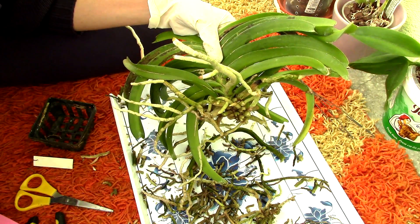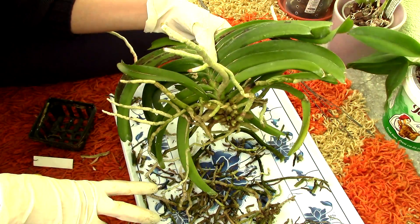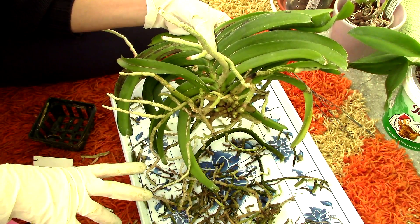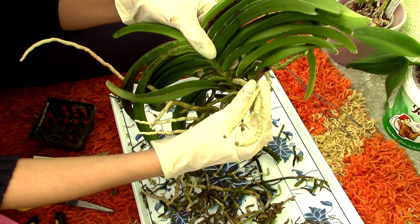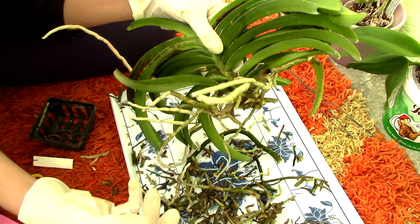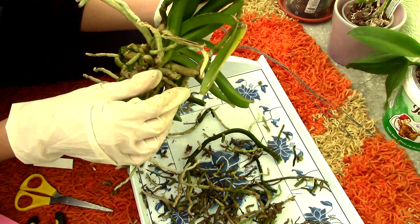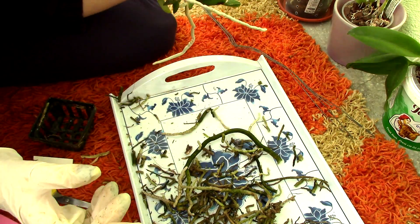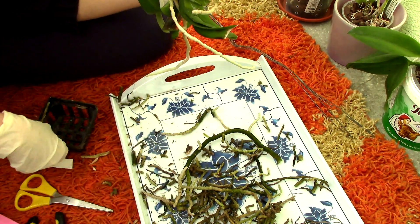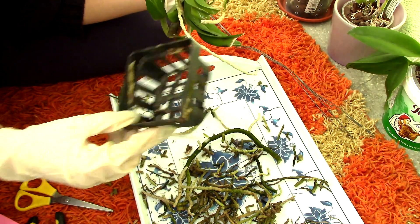I'm pretty much done cutting away the roots. I cut away some still viable roots, but they looked quite questionable. And as long as we have good looking roots like these, we really don't need questionable looking roots in our lives. I've cut them as short as I possibly could. I'm gonna actually wash and disinfect this basket because I intend to reuse it.